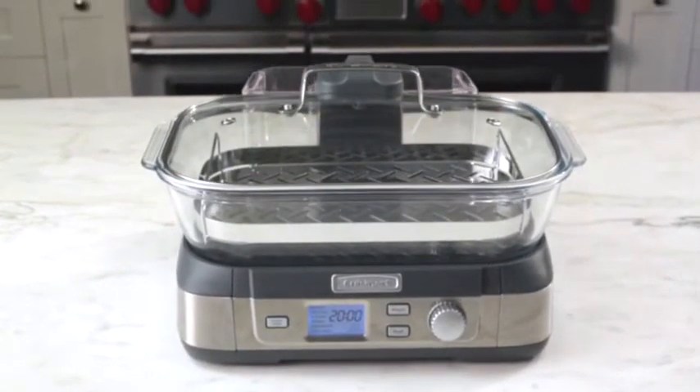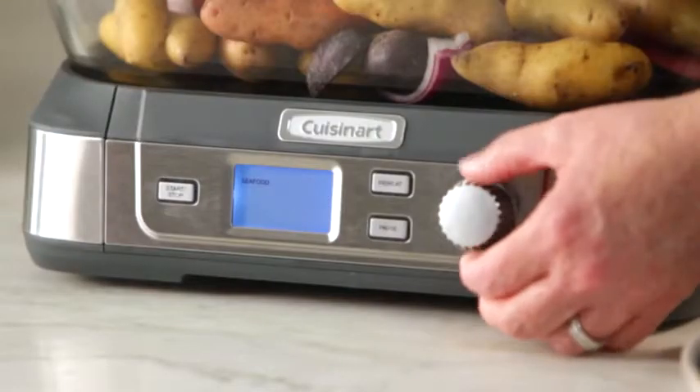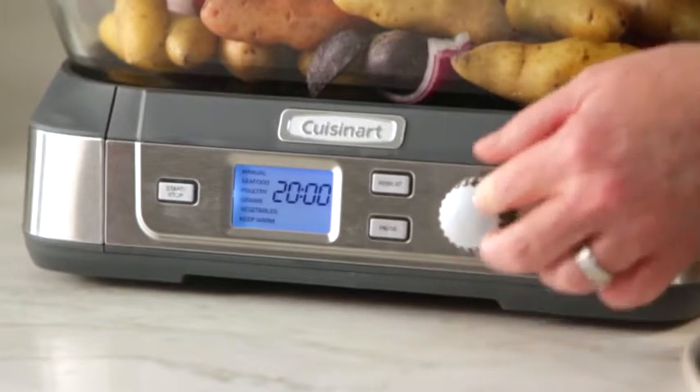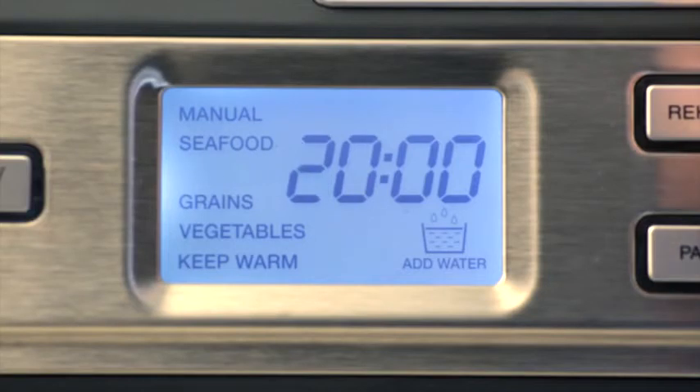The Cook Fresh Digital Glass Steamer utilizes an easy-to-view LCD display for digital precision and comes with six pre-programmed settings for poultry, seafood, vegetables, grains, manual, and keep warm.